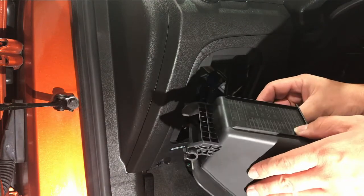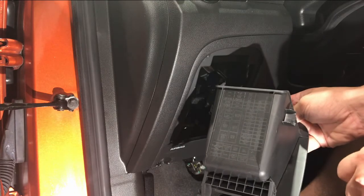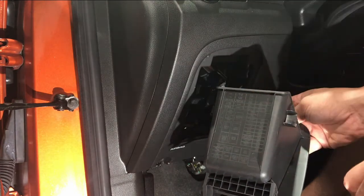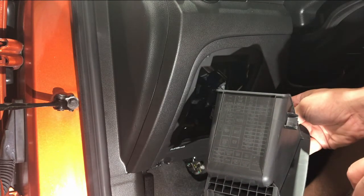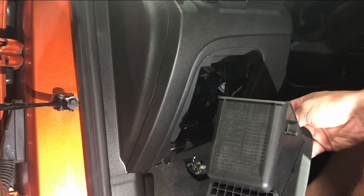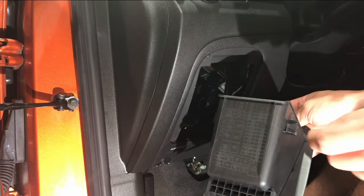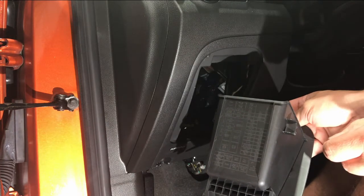On the back side of this compartment is actually the fuse diagram, and the fuse diagram is going to show a cigarette lighter — that's what we're going to be replacing. So we're going to get in here and I'll put an arrow on a still picture to show you which fuse it is, and we're going to be getting our needle nose pliers in there to remove that fuse and replace it.